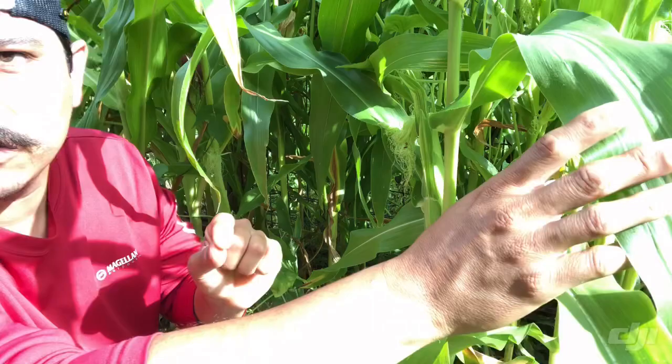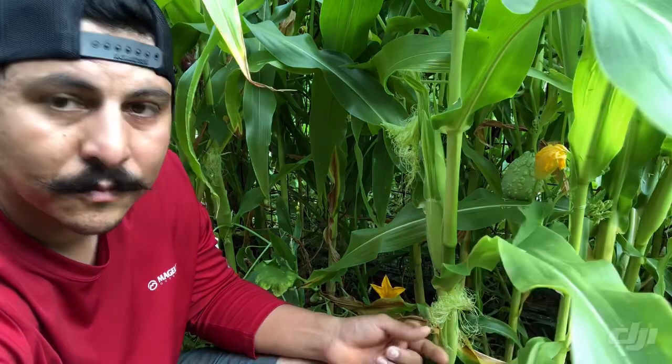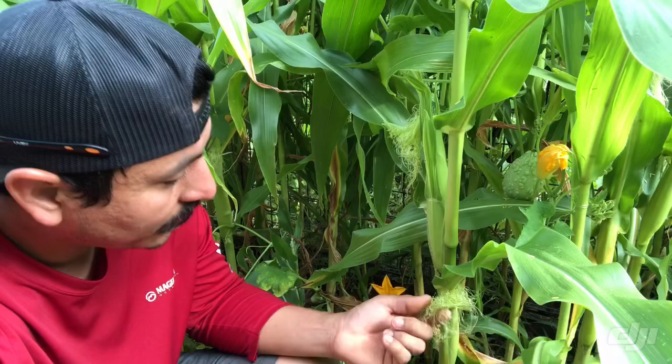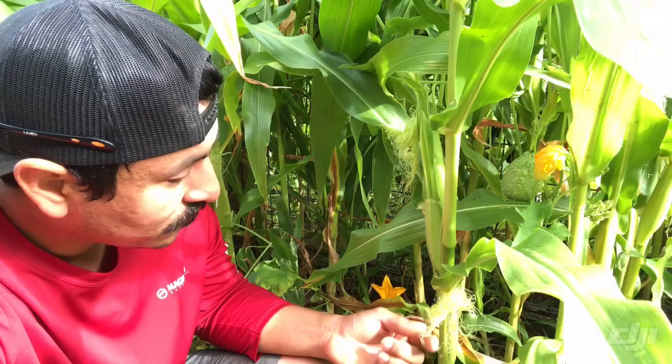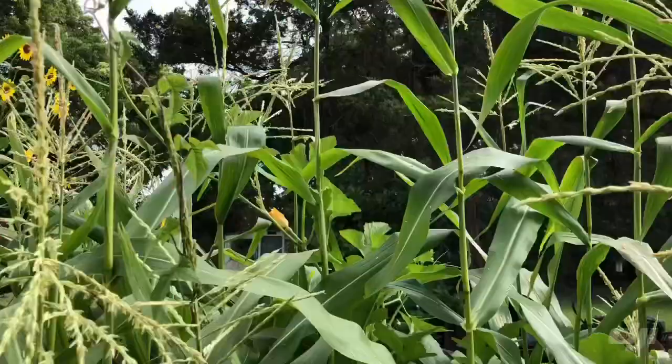I can actually see a lot of pollen built up on these silks, which is a good thing. This particular corn stalk has two sets of silks, so we might get two ears off of it. This other one has a bunch of little fibers but doesn't have as much pollen built up on it yet — I'm going to show you how we make sure it gets pollinated so you ensure that you get your produce.